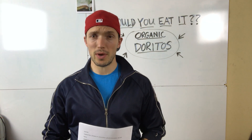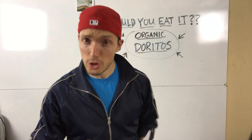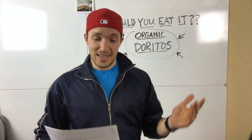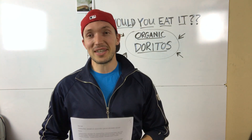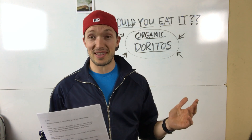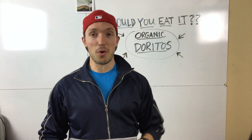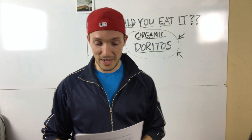What's up everybody, it is Would You Eat It Wednesday, and today's topic is organic Doritos. Doritos had to get into the organic game, didn't they? The processed food market wanted a piece of that pie as well, so here we go — organic Doritos. What could go wrong? Probably a good thing. Let's find out.